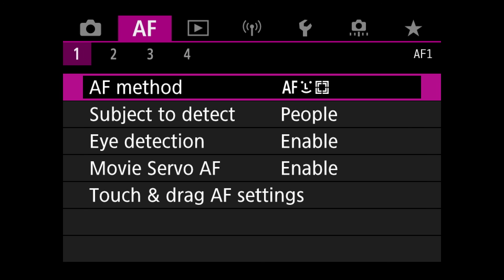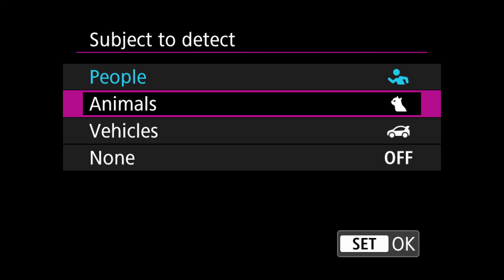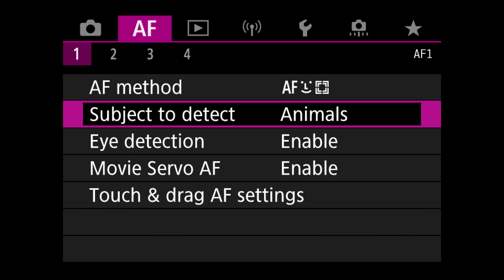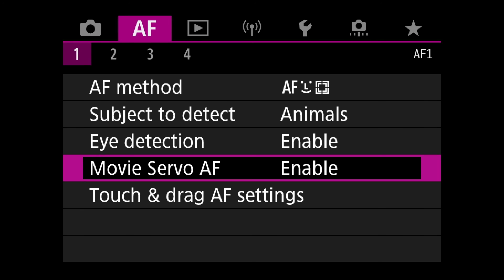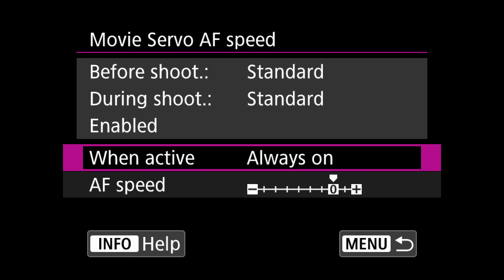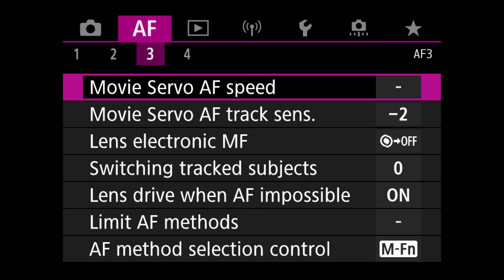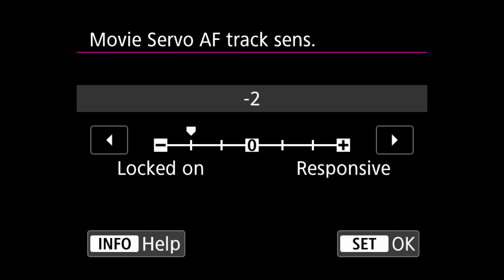Let's set up the first autofocus menu — the pink menu. In here we select autofocus mode, face tracking, subject to detect either animals or people depending on when we want to shoot. We enable eye detection, and then we enable movie servo AF because we want to continuously have the camera track our subject. Then jumping to the third autofocus menu, the first change is movie servo AF speed — I have it set to always on and left the AF speed on default.